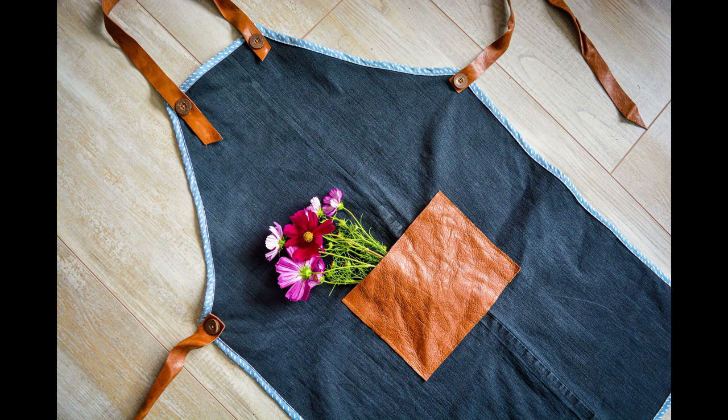So that's one finished denim apron! I'll put the measurements below in the description along with a link to a blog post if you prefer written instructions. Don't forget to subscribe — thanks for watching!